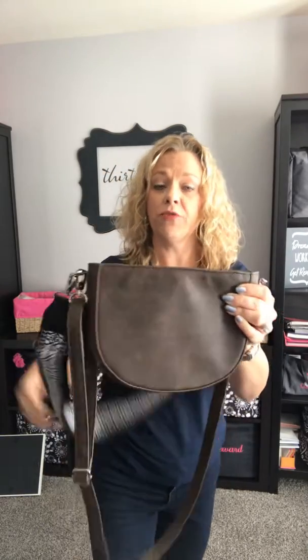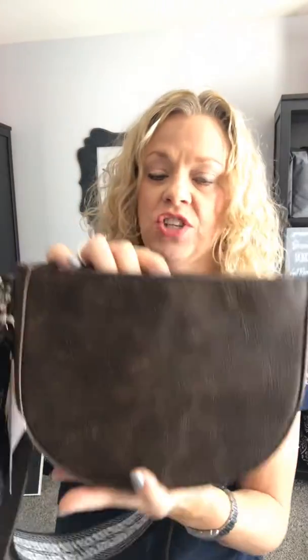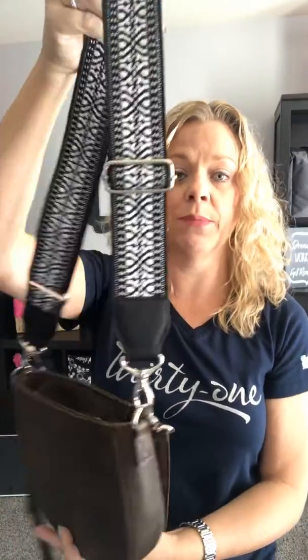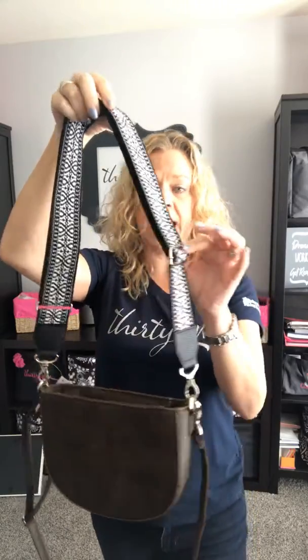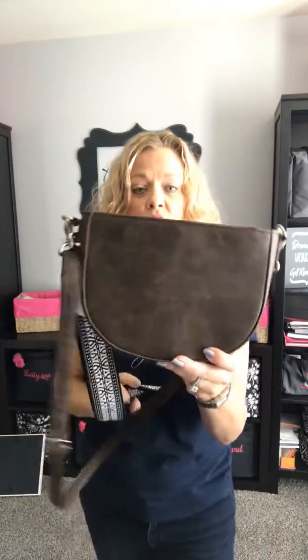The half moon crossbody comes in four different finishes: it comes in this chestnut, a black, a denim, and kind of a rosy pink color. The guitar strap is available in two different color styles, and again this piece here is personalizable and it is totally adjustable. So this is your half moon crossbody and your guitar strap.